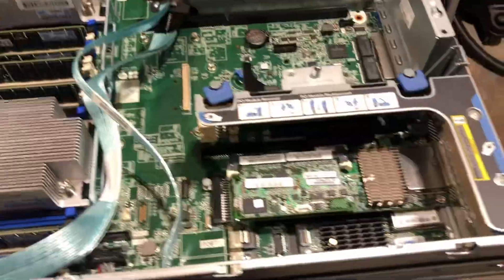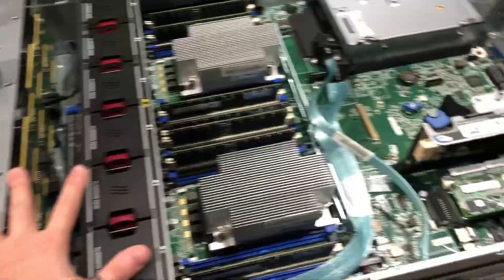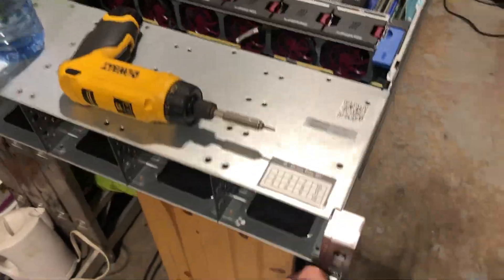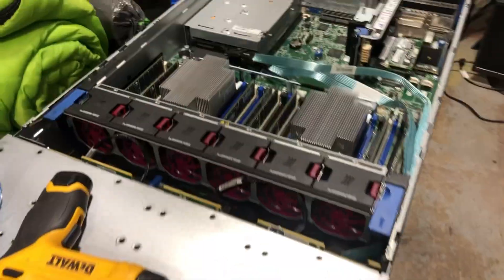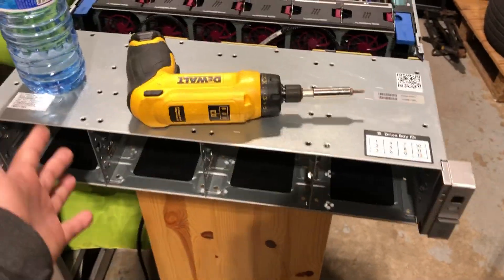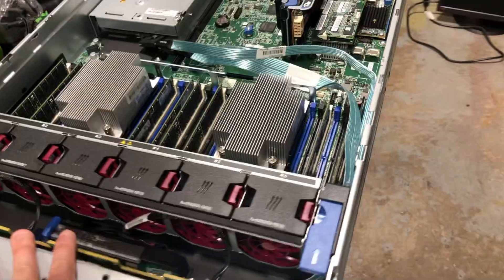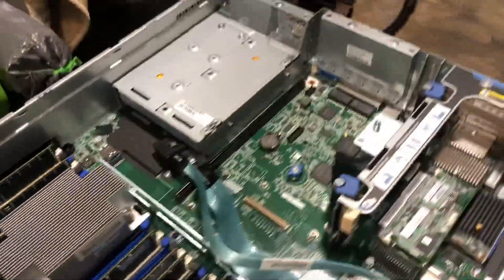Hello everyone and welcome to another video. This right here is my DL380 Gen 9, which I've been very eager to start using as a file server. But as you can see, because I have 12 large bays in front, I don't have any logical space where I can put my boot drive.